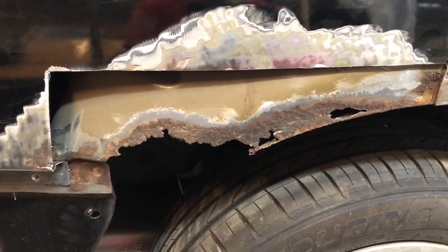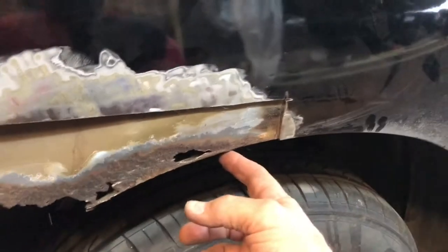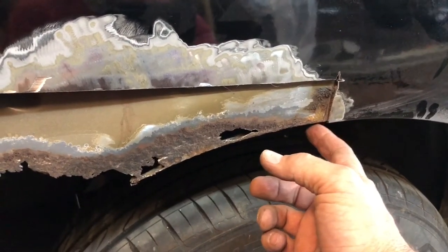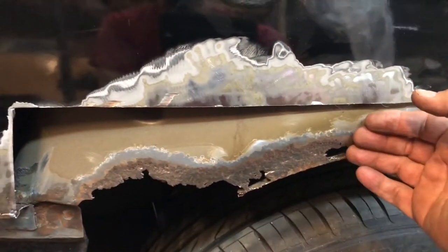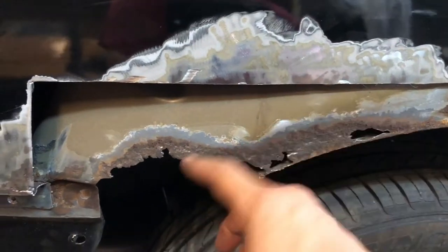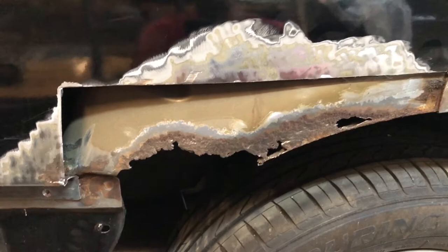The bad part is this is part of this wheel arch here. There is a double panel here - the inside of the trunk is right up in there, so there are some challenges with this.